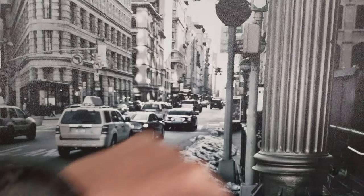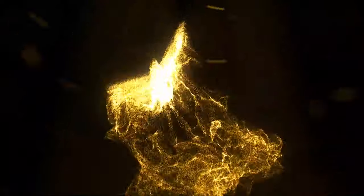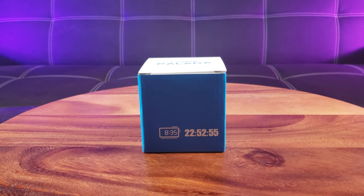Excuse me sir, what time is it? I'm the best at what I do, and that is to test new products to see if they are worth your hard-earned money, unless you're rich like Elon Musk. Welcome back to the channel, it's your friendly neighborhood social media engineer with another exciting unboxing.